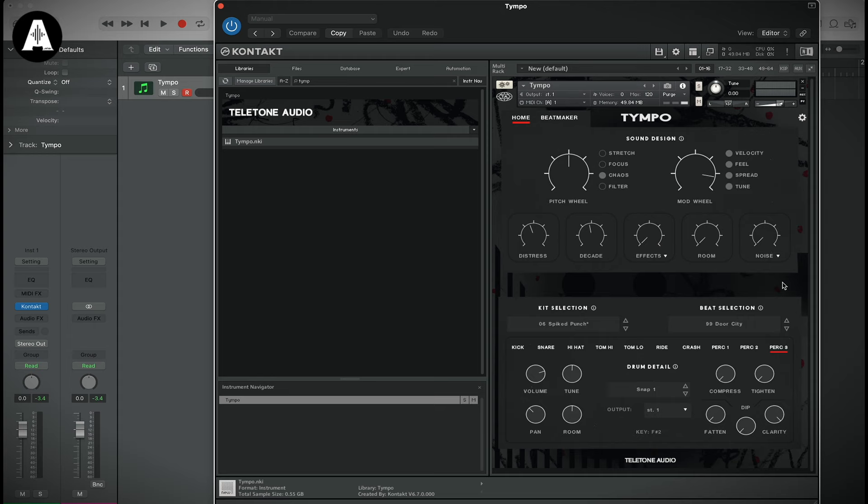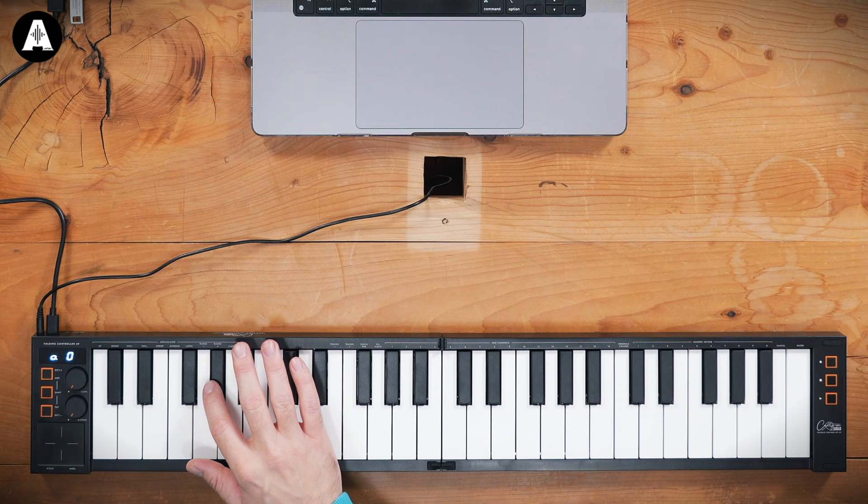I've got one of the best plugins in the world loaded up from the best company out there at the moment, called Teletone Audio — it just came out, it's called Timpo. I thought this is a good way to show it. First, let's see how it responds to velocity on this one — let's get some cymbals going.